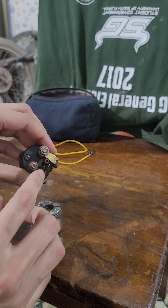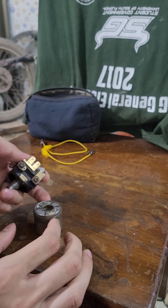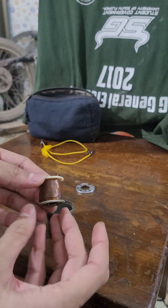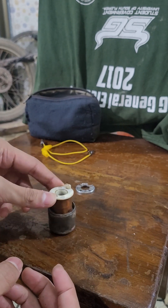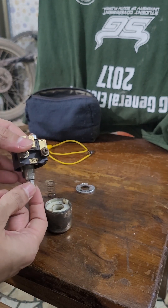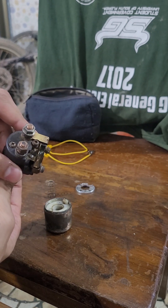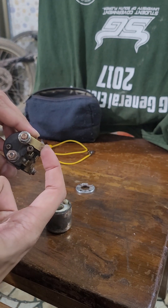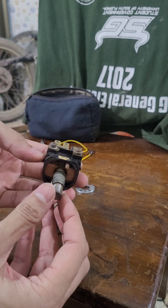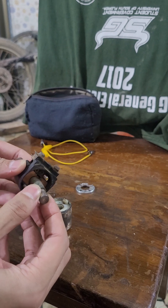These two soldered pins form the circuit that gets energized when you press the starter button, which energizes the coil that sits right in here. When you energize this coil, this contact point gets pulled down, causing a contact between these two leads, which jumps the power from the battery to the starter motor. That is the actual contact working.